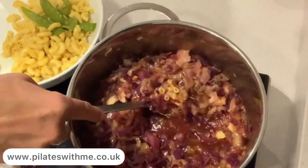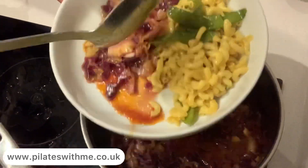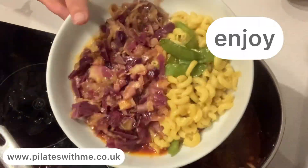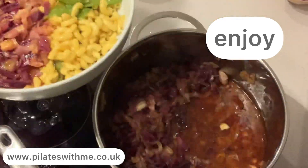If you enjoyed this recipe, please smash the like button and subscribe to my channel. Thanks for the support, thanks for watching.